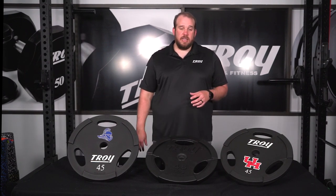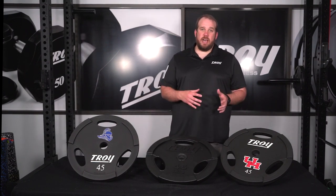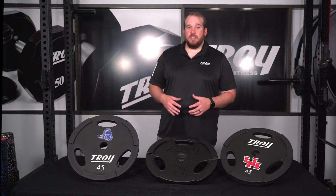The Troy interlocking plates come in sizes from 10 to 45 in the interlocking design, and also offer a 2.5 and a 5 to complete the whole set. A key benefit of our Troy plates is a variance of two percent weight accuracy — plus or minus two percent of the total weight — where standard plates are above five percent.